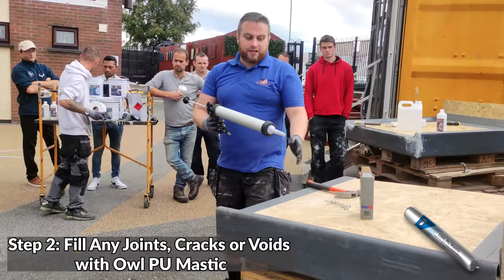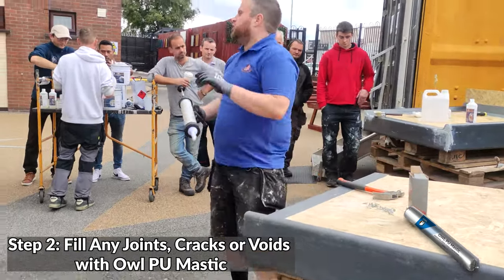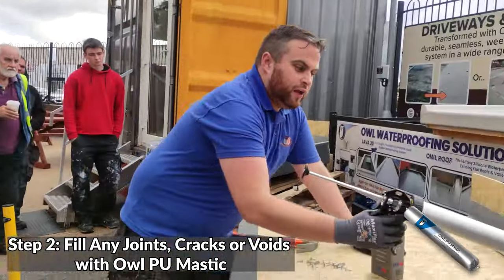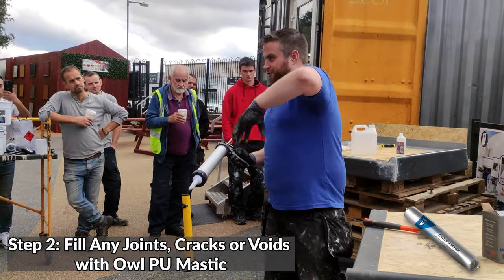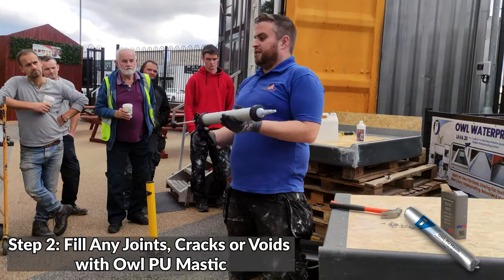So we basically run a bead of mastic along our edges, fill in any of these holes, any joints, any holes at all — pump this material into it. Even the back here and stuff. So when we go to do our liquid, there's no holes for stuff to fall down, because our liquid will run. So you use this to basically plug anything.